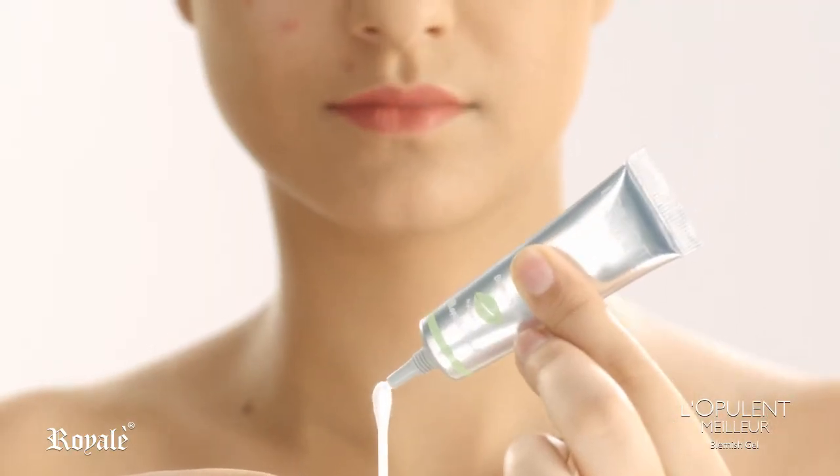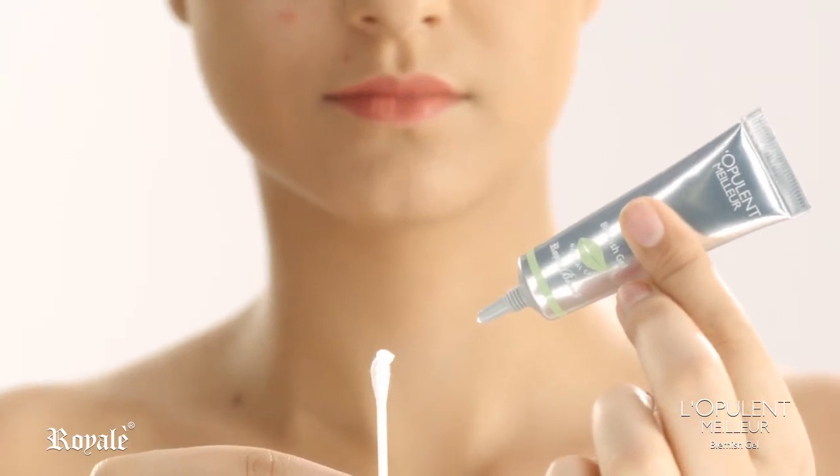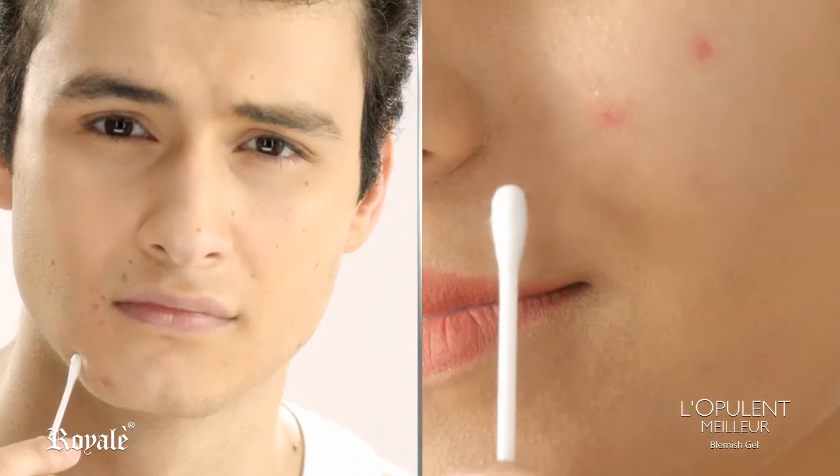Using clean cotton buds, put an ample amount of Blemish Gel to one end. Gently dab on blemishes as needed before or after application of any Real Beauty creams.